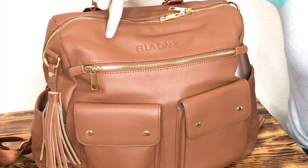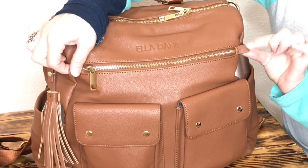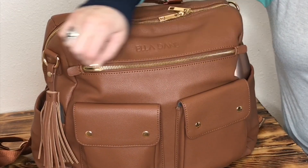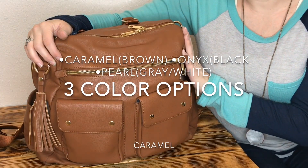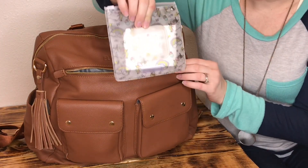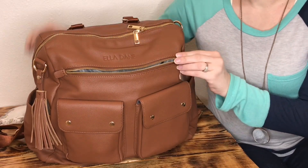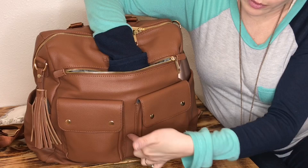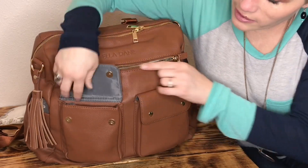On the front of the bag there's the Ella Dane logo and a nice zipper pocket. It's a really nice touch that they put two tabs here so that as you're opening it you can pull against the tab. It has a very smooth zipper. This is, by the way, vegan leather in the color caramel. In this front pocket I just have a white pouch mini with some meat cheeks and my glow pen. It's a pretty good size, and then there are two magnetized front pockets.